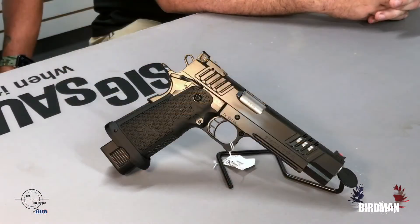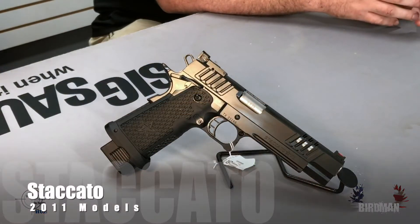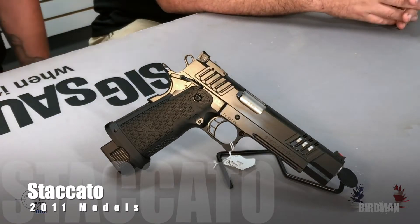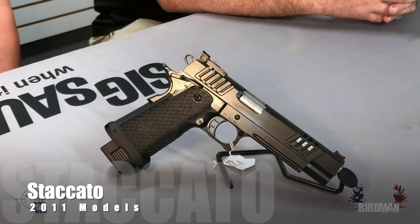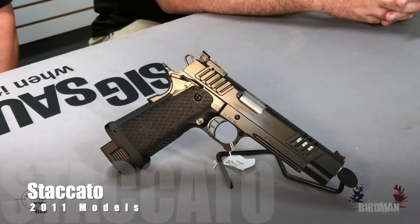So what are we looking at today in the Battle of the 1911s? Today we are looking at Staccato — formerly known as STI. A lot of people don't know, it's kind of like when Arctic Cat changed its name to Textron. People were like, well, what's that? But if you follow them, it's very easy to know. STI became Staccato.